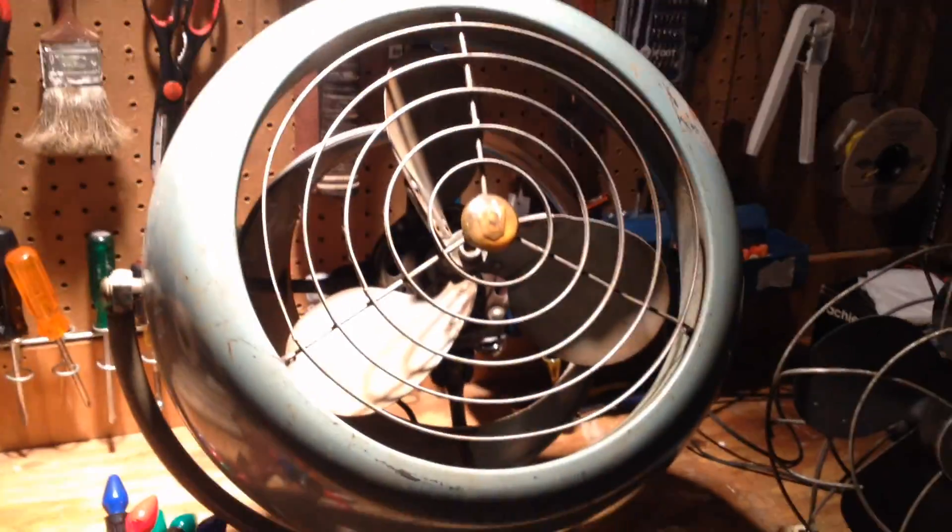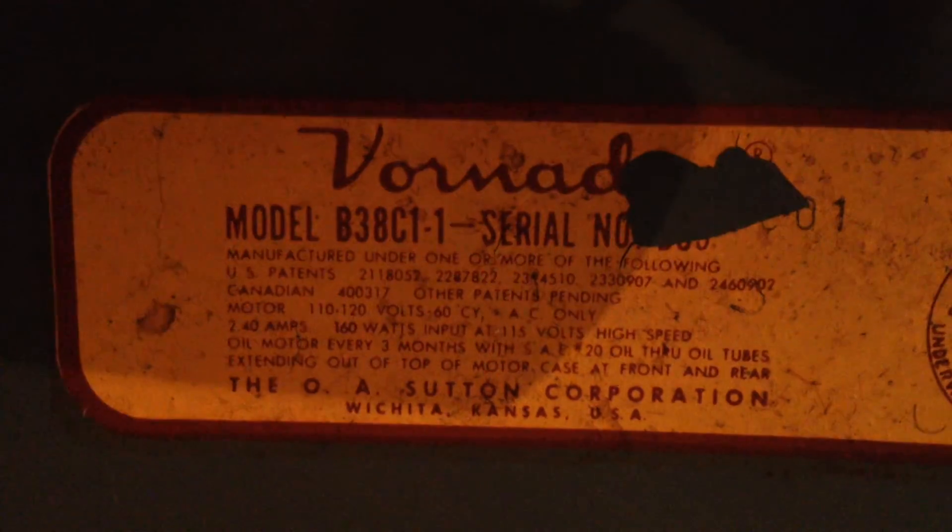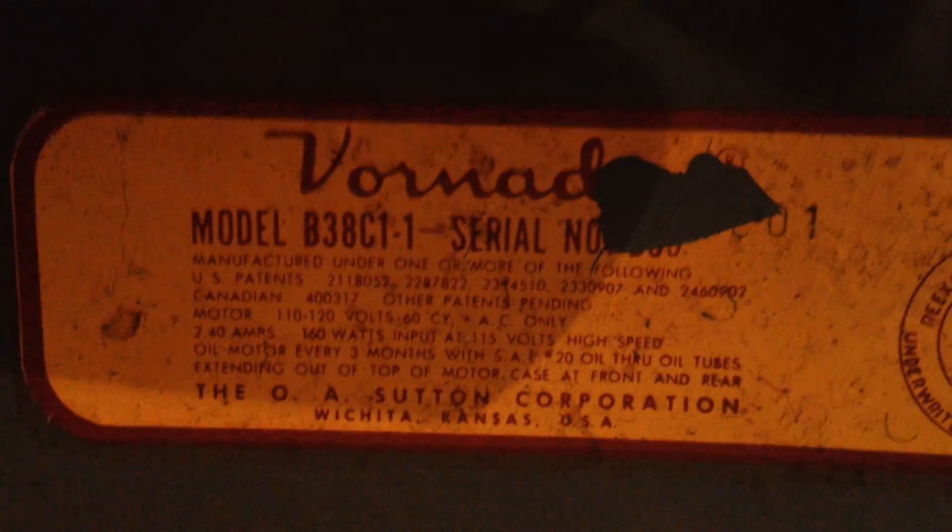I'd say probably my favorite find this morning was this Vornado. Let me see if I can get the model number off here. I paid $20 for this thing, which was a real deal. The model number is B38C1-1.